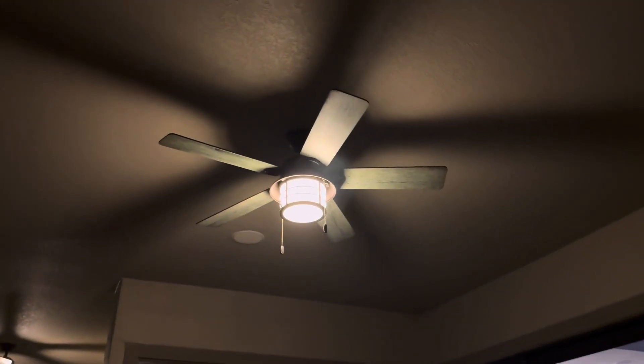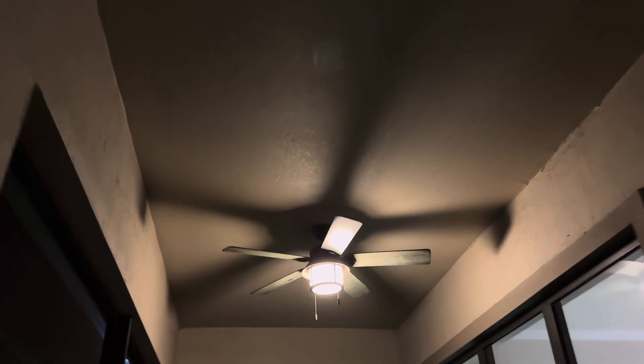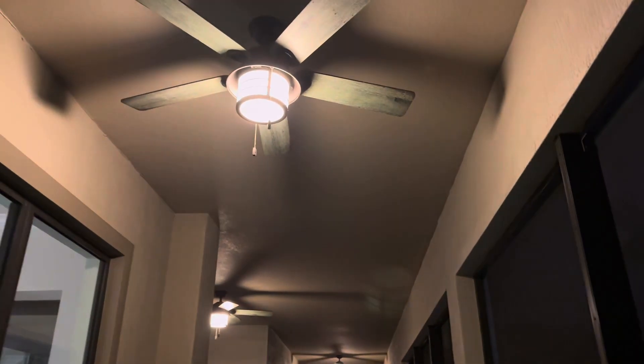Hello everybody and welcome to the video. I know I don't usually post right now — I usually post on Monday, Wednesday, and Friday — but I figured I'd make a video of my Hunter Biscayne ceiling fans that are on my patio. There are three of them and I'm probably gonna be hit with the hurricane pretty bad where I'm at, so I'm just doing a video of them before they get destroyed. Lights off, lights on.